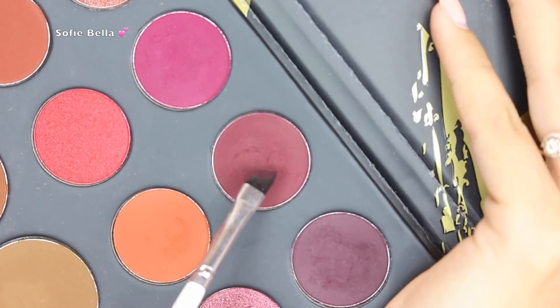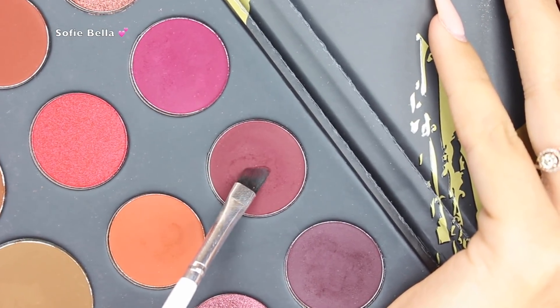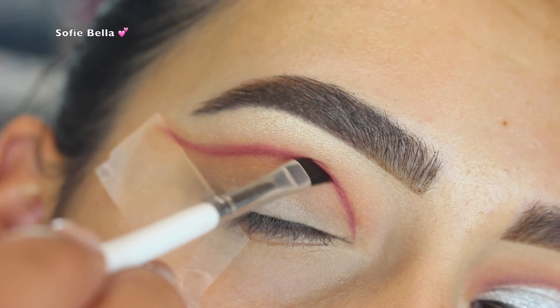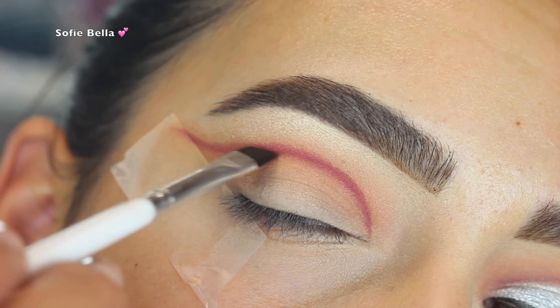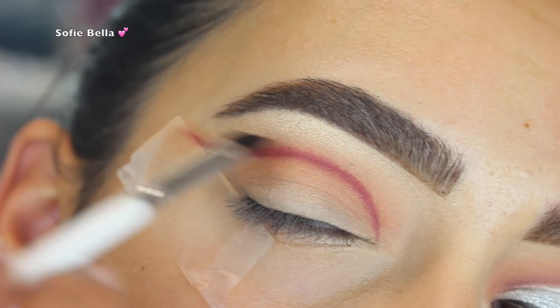Next I'm going to be going into the shade Passion with a really small angled brush — I believe this brush is from Colourpop — and I'm just going to be drawing it over where we applied that Vivid eyeshadow, drawing the line over the exact same spot, and then going back in with a fluffy brush to really merge all those shadows together.